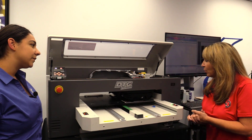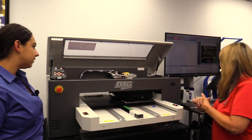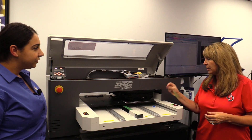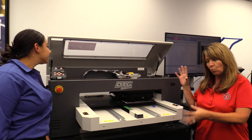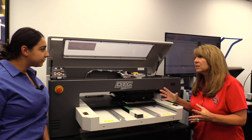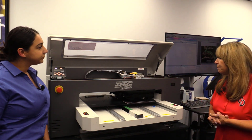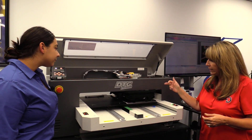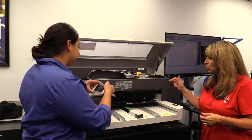Hannah, thanks for wanting to learn more about our direct-to-garment printer, our M2. Right now we're printing on a black 100% cotton t-shirt, ring-spun cotton. We use water-based pigmented inks. Some natural fibers are going to look best for printing. As you can see, it's laying down the white layer. It's going to be a two-layer process.